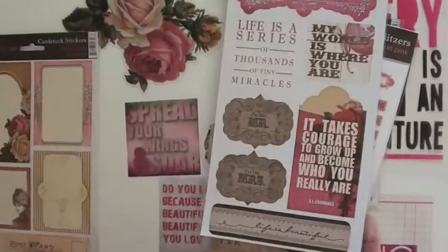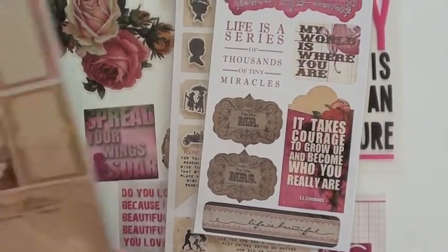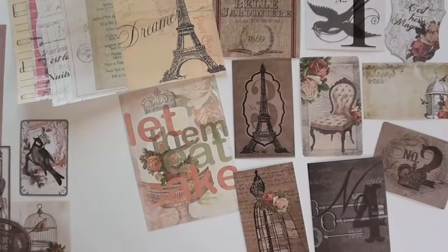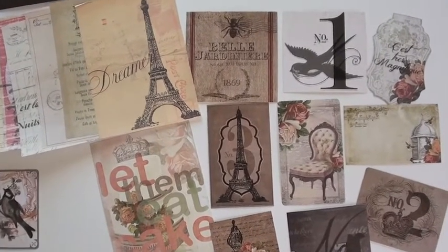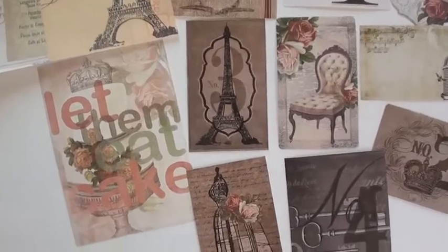Cardstock stickers — I believe these are single-sided. They're beautiful. And the journaling. Keep rolling with the French Kiss collection. And these are the peekaboos — or whatnots. Whatnots of peekaboos. They have to have these really unique names.